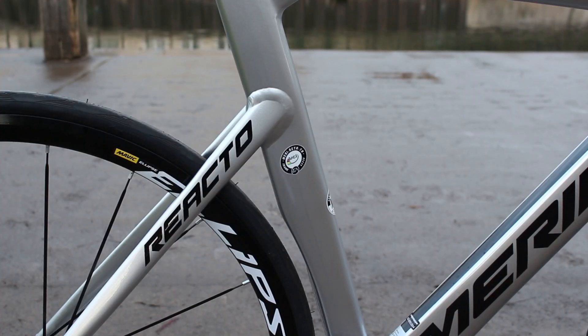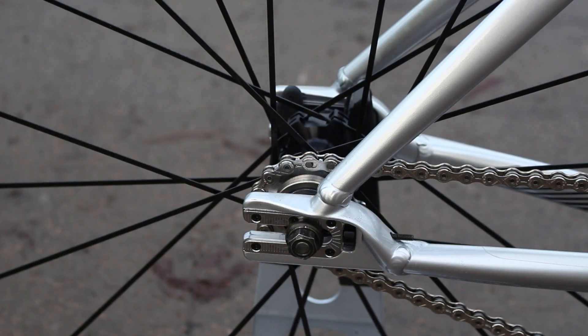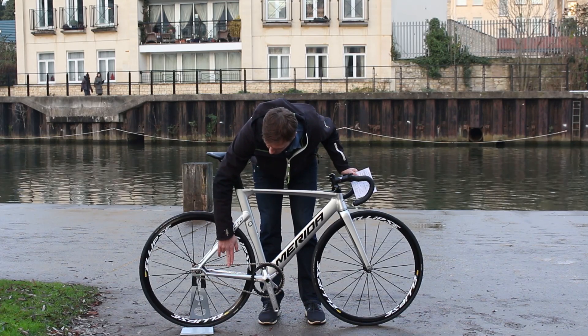As you can see, the seat post continues the profile of the seat tube, and out back you get rear-facing dropouts so you can correctly position the rear wheel to keep the chain tension.